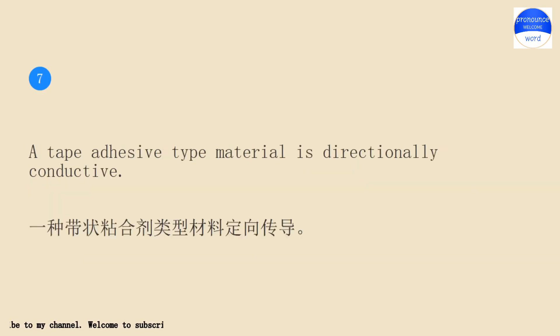A tape adhesive type material is directionally conductive.